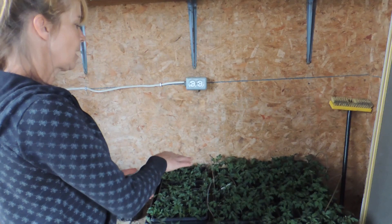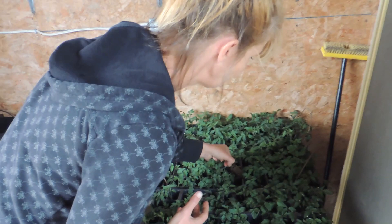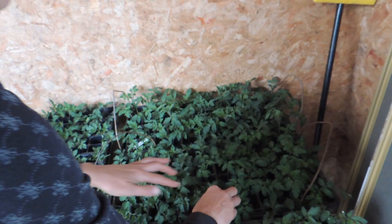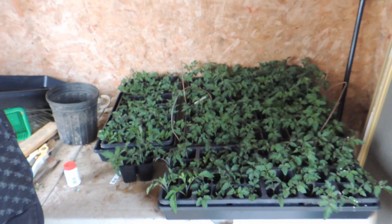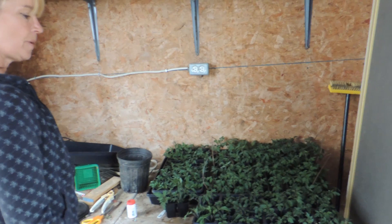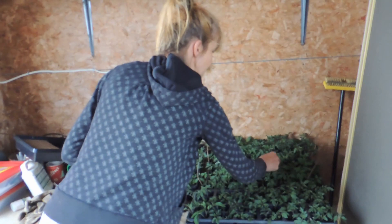You can see these ones were done just over a week ago, and they're already starting to pop roots through. Every single one is healthy — we didn't lose any. It's a great way to clone your tomato plants. You can clone pretty much anything that has a sucker you can take off. We'll show you next week when they're really rooted and ready to transplant. What will happen is the whole Oasis cube will be covered in roots, and then you just completely plunk it into your soil.